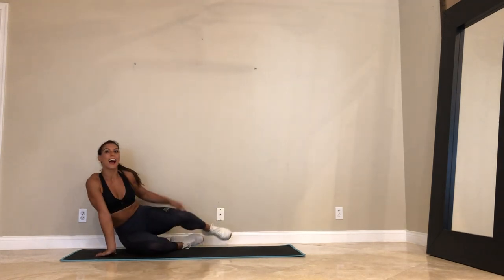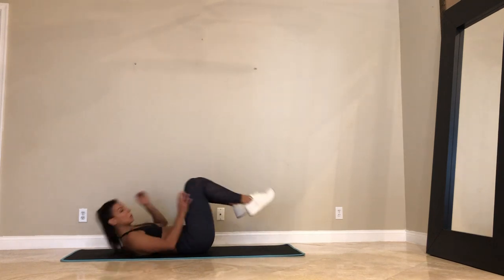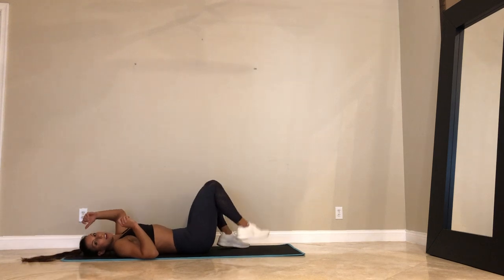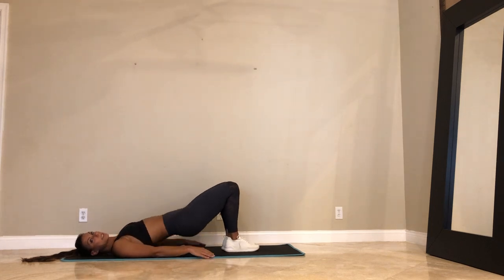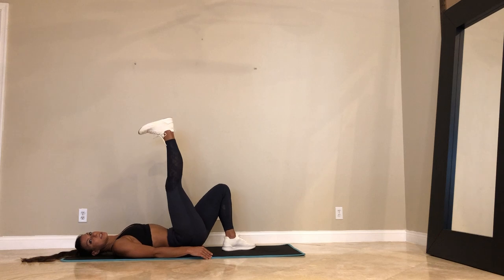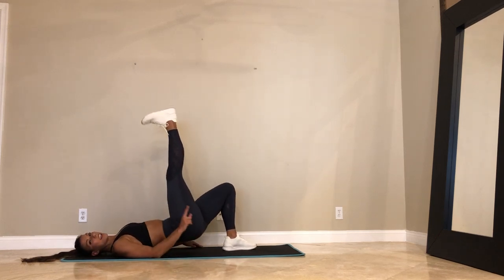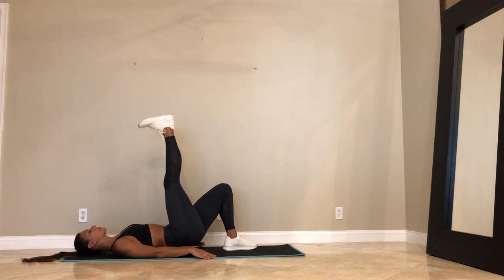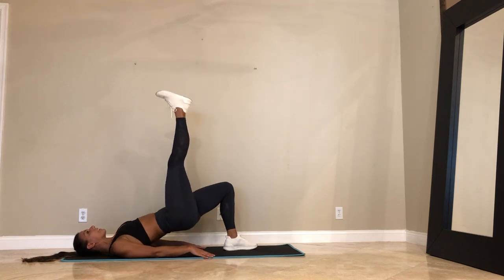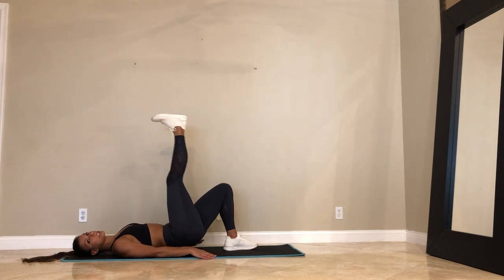Go ahead. Exhale, press up. Right leg up. Tip your hips down and up. 45 seconds here. You can point the right toes or flex the right toes — whatever feels best. But you're pressing off the left heel. We've got the right leg in the air. These are going to really burn. We've got 25 seconds.